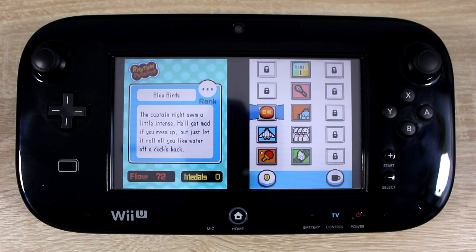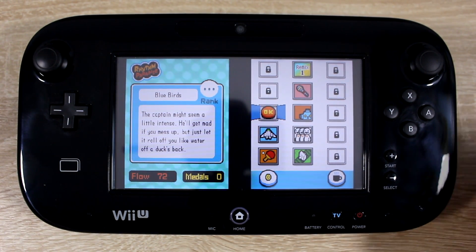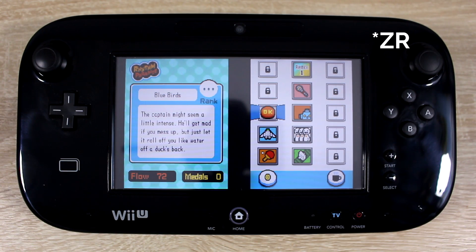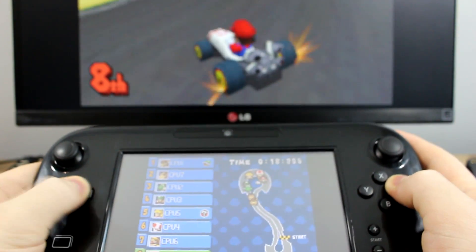And that's it, you can now play your Nintendo DS backups on your Wii U. The game runs in the Wii U Virtual Console, so you probably already know how to use it. Press the ZL button to open restore points and settings. You can have your TV display the top screen and your gamepad display the bottom screen.